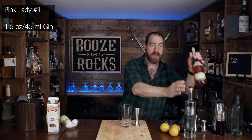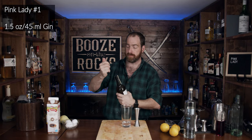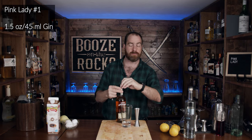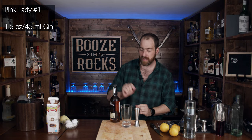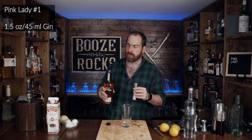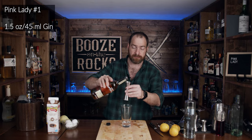The next thing you'll need is your applejack of choice. I have some Laird's Applejack Brandy. We need half an ounce of this, which works out to 15 mils. You can smell the apples coming off this. That's good Laird's Applejack — it's a smooth blend. So we need 15 mils, which is half an ounce.